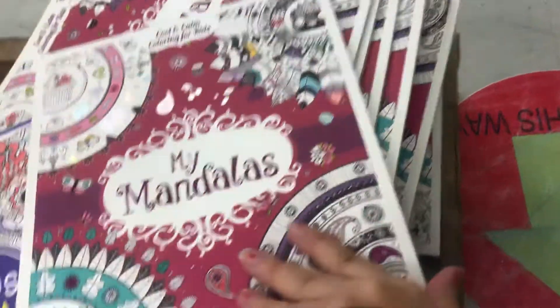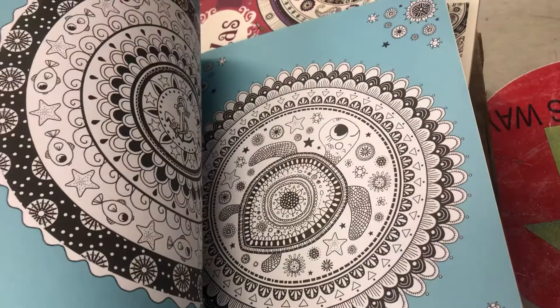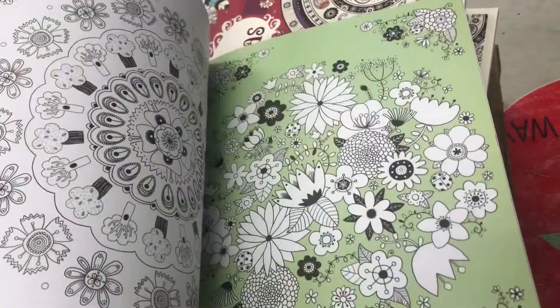So the ones for the kids — I don't think they're the copycat ones. They kind of look like tattoos. You can color it all in.